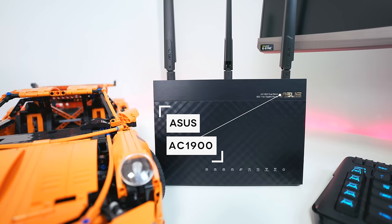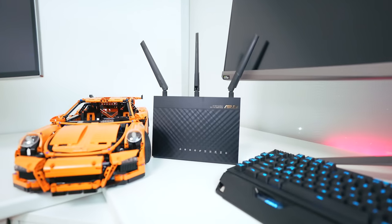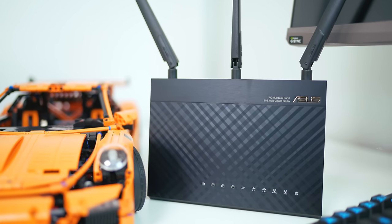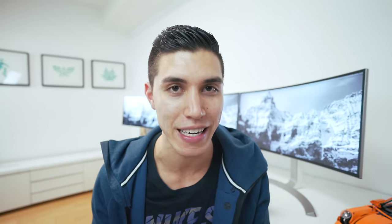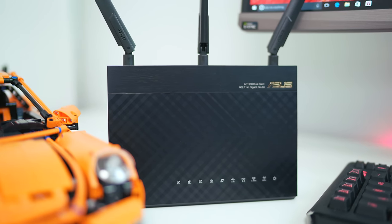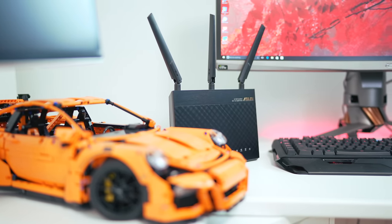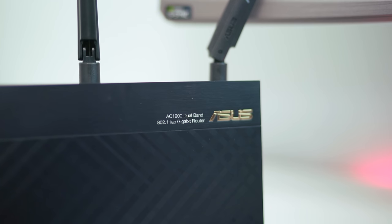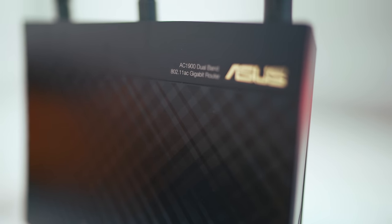The last piece of kit in this setup is the AC1900 router, which kind of brings everything together — especially if you're focused on gaming, whether you're 4K streaming or playing any competitive game online. This thing ensures no latency issues and provides the best coverage and performance for your internet needs. It's got 5G Wi-Fi, around three times faster than a conventional router, with speeds up to 1900 megabits. I was actually getting around 1670 to 1700 myself, so solid performance. The overall look of it is straight out of an alien science fiction movie — a perfect addition to this setup.